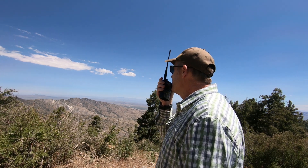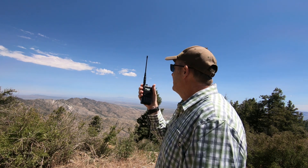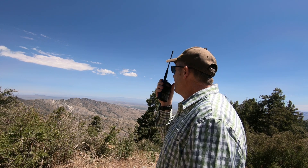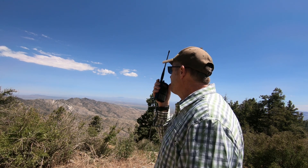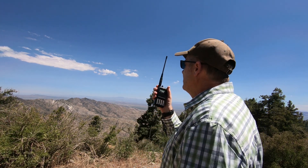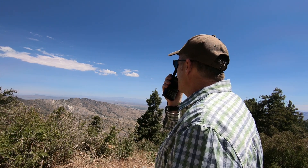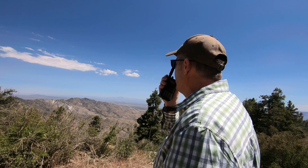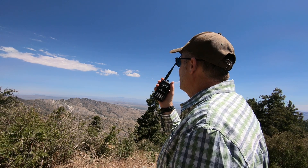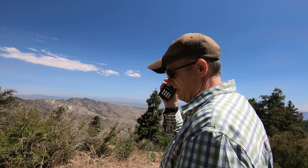Hey there, Brad. How you doing? Good to talk to you. I'm up on Mount Orb — I have a handheld in my hand right here, just a rubber duck. You're a 5-9, perfect signal. Did you copy that, Charlie? I'm on Mount Orb, QSL? Yes, QSL. I copied a 5-9 — 5-9 with a handheld and rubber duck. You got it, you're a 5-3. Have a great day Charlie, you're number 12 on the list. Great, have fun up there. 73. 73.